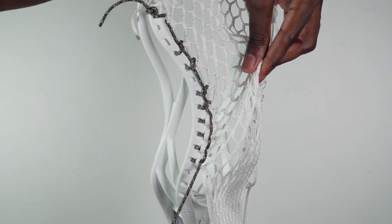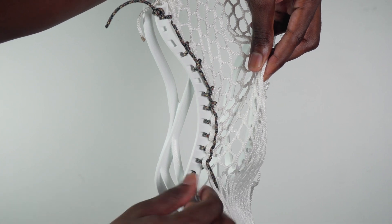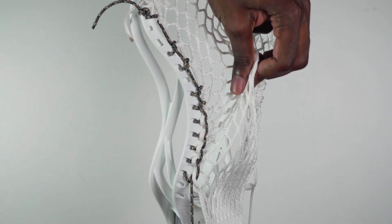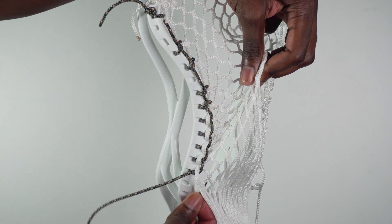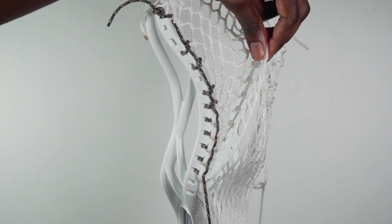Now we're going to do it one last time: down through the top, into the plastic, through the loop, up and down, and then once again up and down. Make sure you're pulling the mesh up towards the scoop — that's very important to create the pocket.